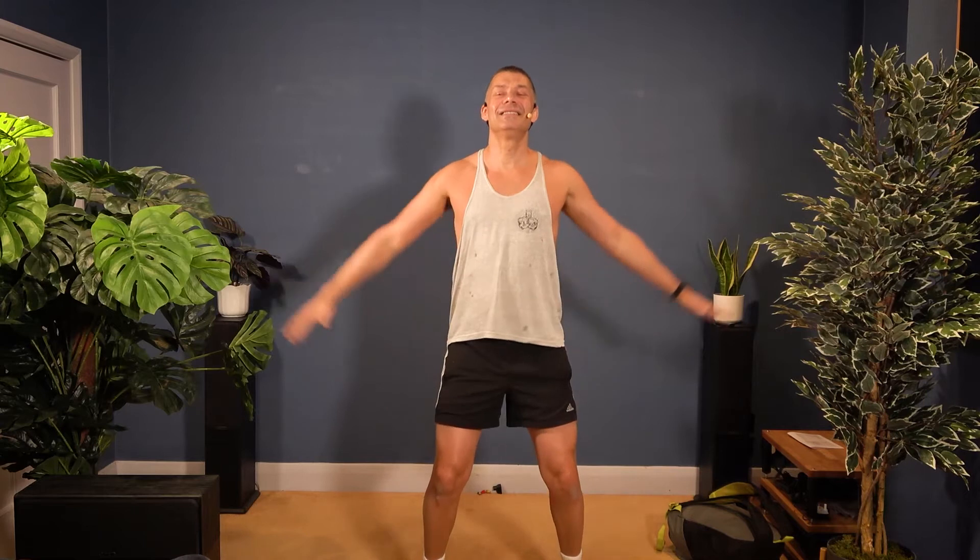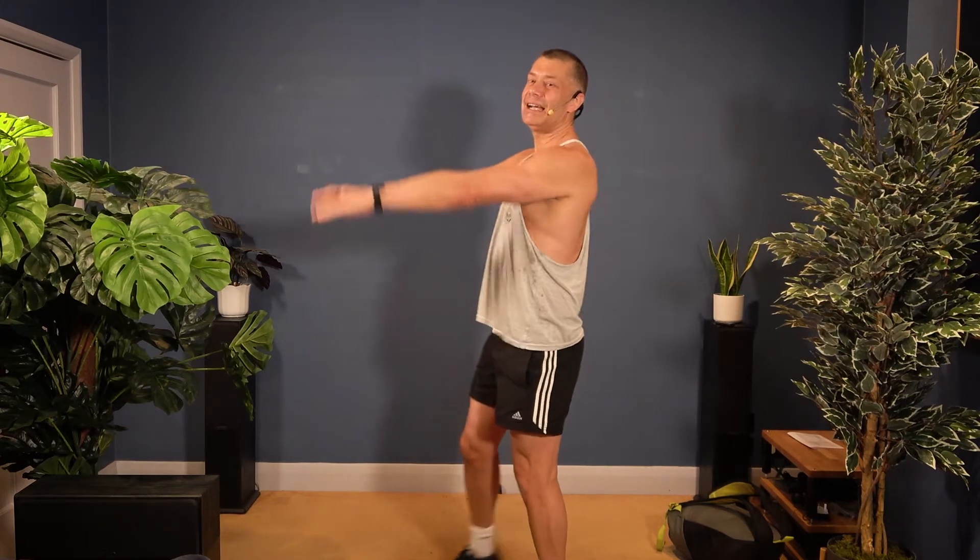Starting with a side raise, working those shoulders, just warming up. Just small moves to start with. One more, then raise your arms to the front. So reach out to the front, up to the front, and down. A lovely easy start. Don't worry, it will get more challenging later.